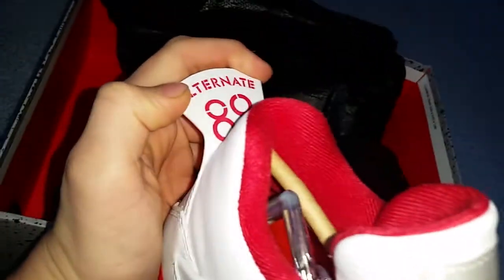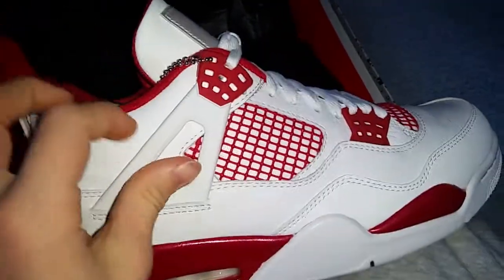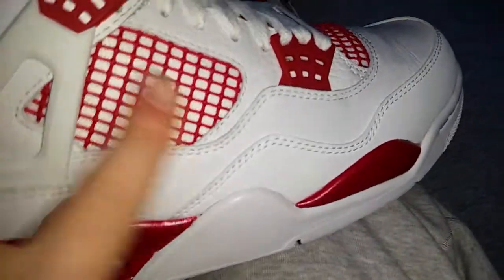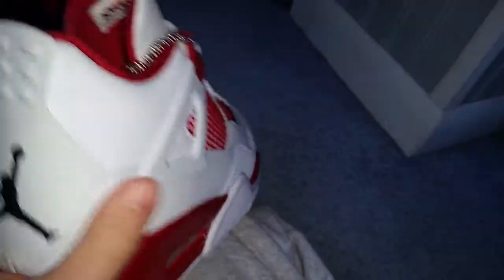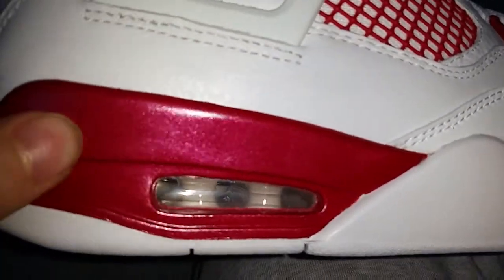And you can see 'Alternate 89' right there. I'll look over the specs of the shoe. It's just an all-white-and-red colorway. The upper right here has Tumbled Leather — you can see that throughout the toe box too. And then it has the Jumpman on the back — I honestly don't care if it's Nike or the Jumpman. It has a shiny red finish; it looks sparkled on camera, but it's more of a shiny red.